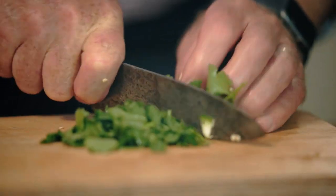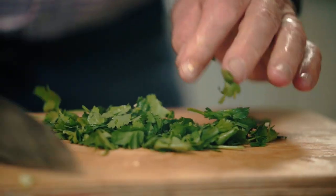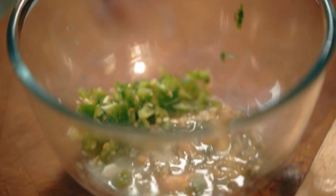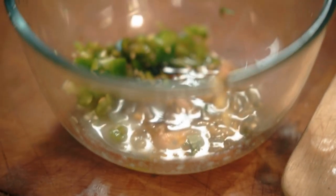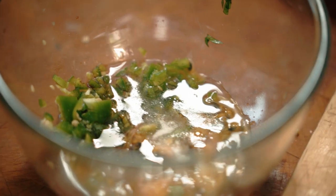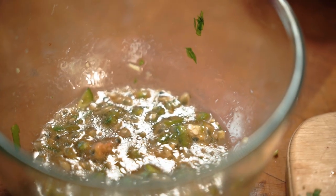And next coriander. Chop this a bit finely. You can make everything a little bit beforehand except don't add the coriander until the last minute because otherwise it will just wilt and lose its sort of pungency. The next ingredient that goes in is about half a teaspoon of sugar and then a similar amount of nam pla fish sauce, about half a teaspoon, and some sunflower oil. That just makes the marinade a bit richer and finally some salt, just a little bit. Mix that together. That you can make up some hours beforehand but don't add the coriander until just before you're going to put it on the fish.